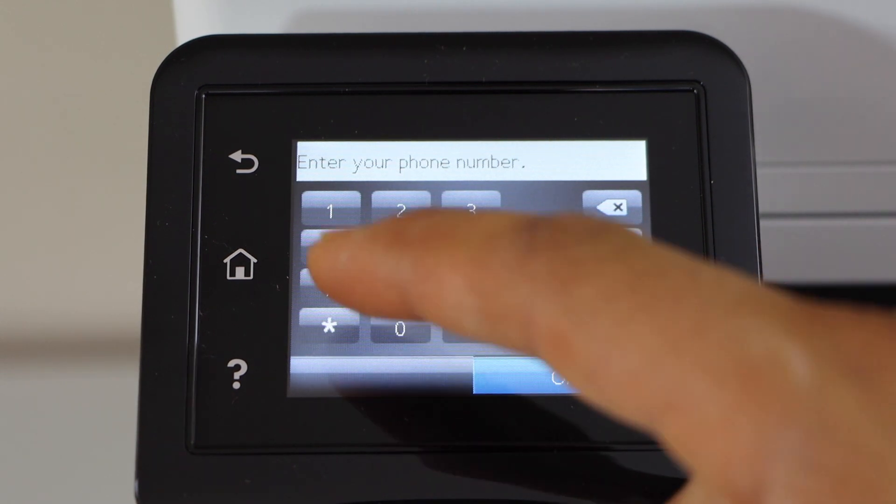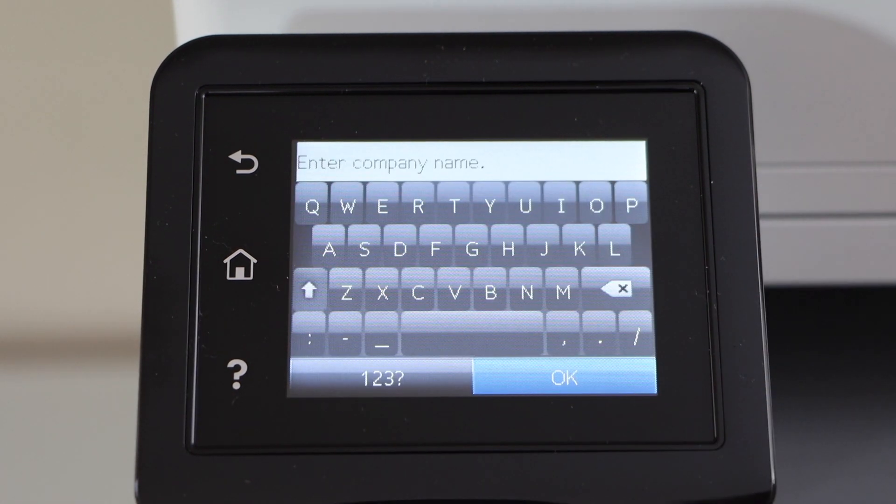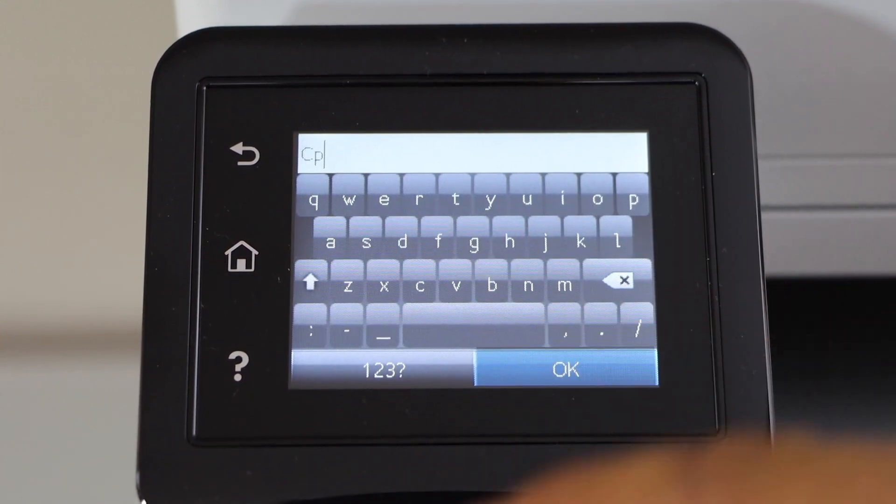Now enter your phone number. You can also enter your company name, and press ok.